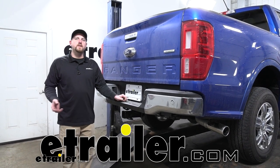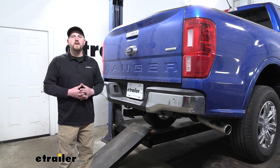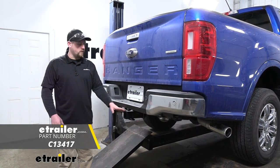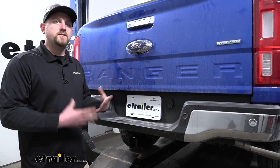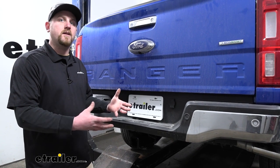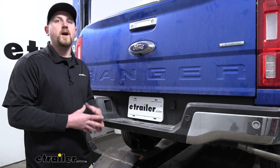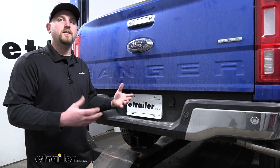Hey everybody, Ryan here at eTrailer. Today on our 2019 Ford Ranger, we're going to be taking a look at and showing you how to install the Curt Trailer Hitch Receiver. Many of our Ranger customers use their trucks not only to carry accessories like a bike rack or cargo carrier, but they also use them to do quite a bit of towing. And this hitch is going to be the perfect solution to allow you to do that.